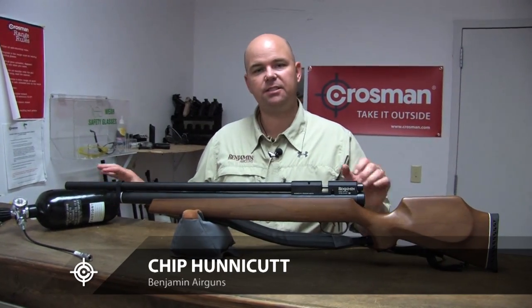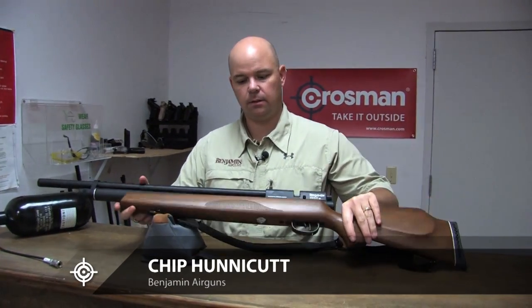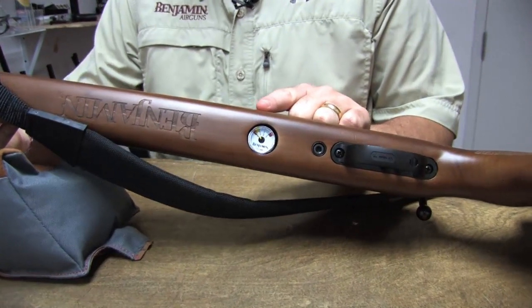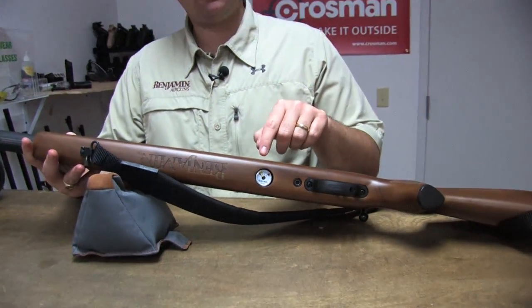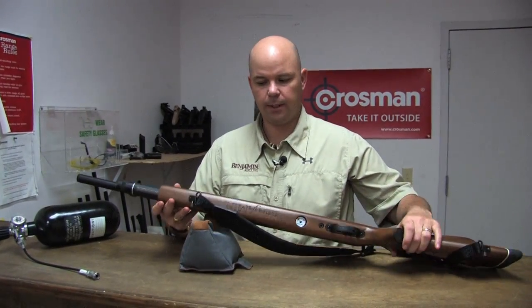Now that our bottle is filled, let's fill a gun. This is the Benjamin Marauder PCP air rifle. It's got an air gauge on the bottom that we will refer to. When I'm filling a gun, I always like to refer to the gauge on the gun because that's the one that's getting the pressure and will give me the most accurate reading.